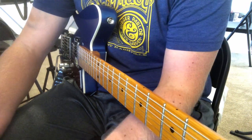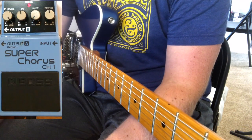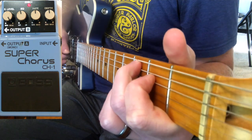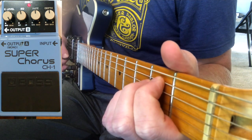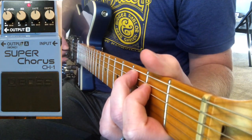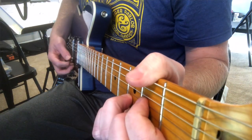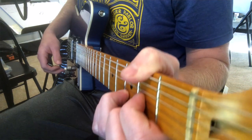Very kind of subtle. It doesn't sound bad with everything on noon. It's not super in your face, but it's not super quiet either. This is probably about where I have it normally — very subtle, just enough to sort of beef up the sound, if you will.